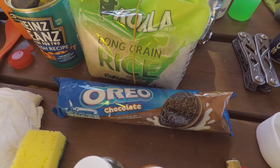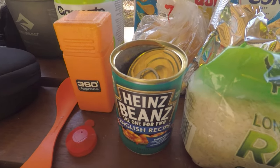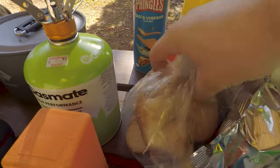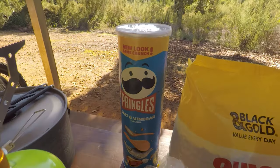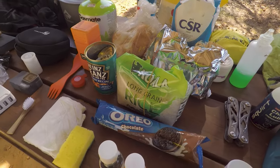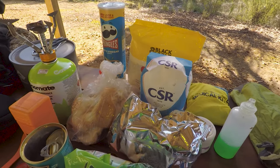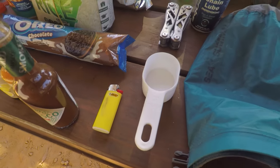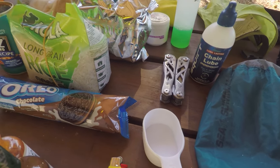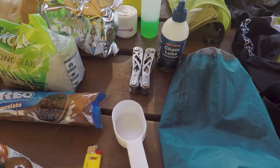The other food at the moment is Oreos, some long-grained rice — that was a kilo — some barbecue shapes, Heinz baked beans which we've already eaten, a kilo of sugar, a kilo of quick oats, some fresh bread from the bakery in Walpole, and some salt and vinegar Pringles. I've just been stocking up in each town and I don't use lightweight dried foods — just buy whatever I can from the supermarkets. We also have another lighter and a measuring cup which makes it a lot easier to work out how much per meal.